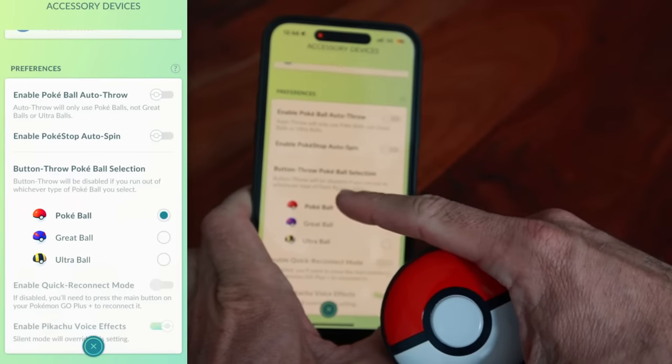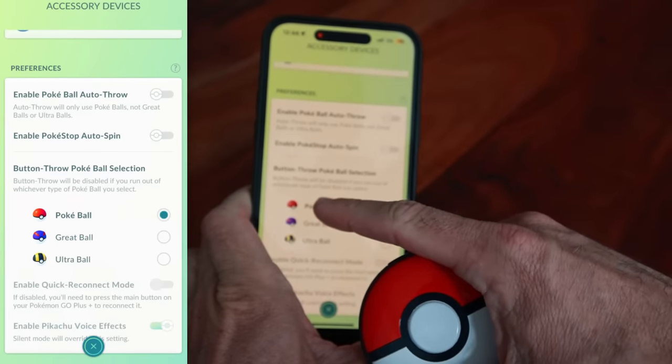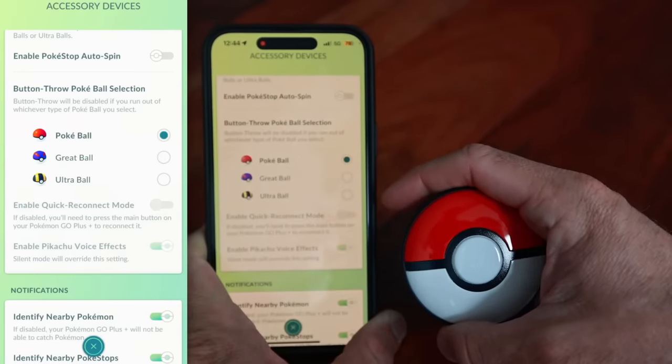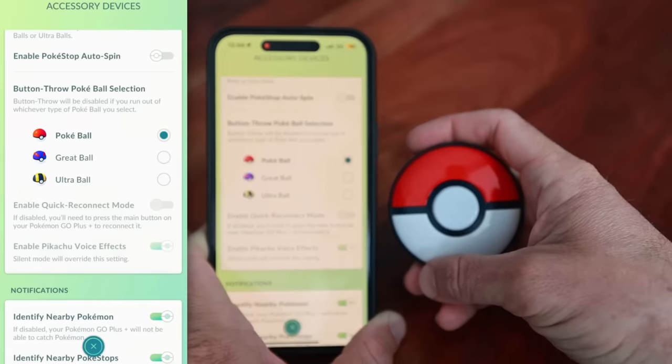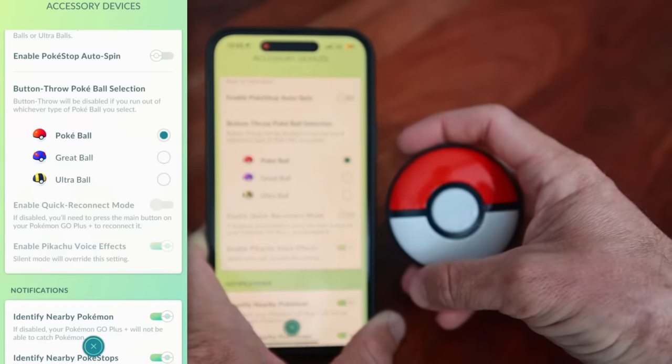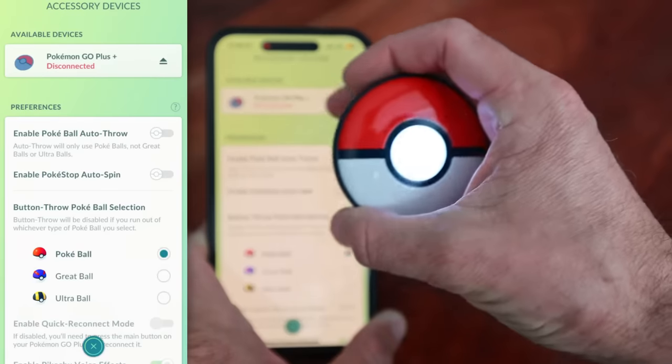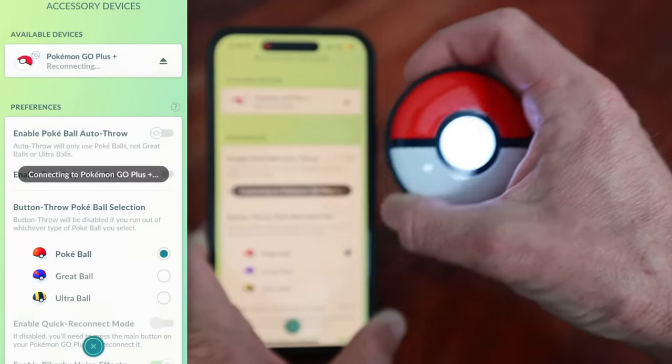Button throw will be disabled if you run out of whichever type of Pokeball you select. There's also a feature called Enable Quick Reconnect Mode. If disabled, you'll need to press the main button on your Pokemon Go Plus Plus to reconnect it. It apparently already disconnected, so let's go ahead and reconnect.